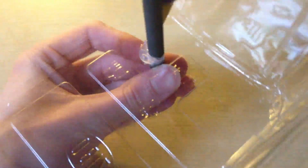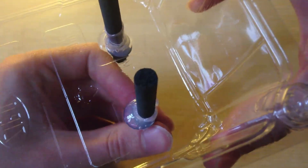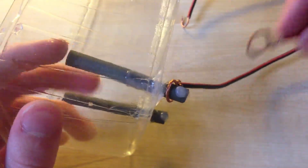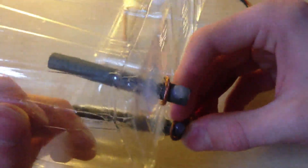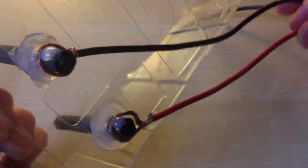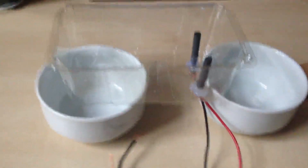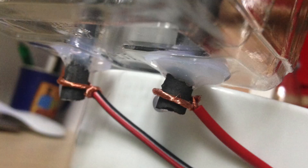Start by making 2 holes in the plastic container for the graphite rods. Then insert them into it like this, but leave 1 cm of rod out of the container. Then secure it with hot glue or silicone. Then connect wires to them. Red wire represents plus and black minus - it's important. Place the container on top of something like this, or connect the wires from the bottom.